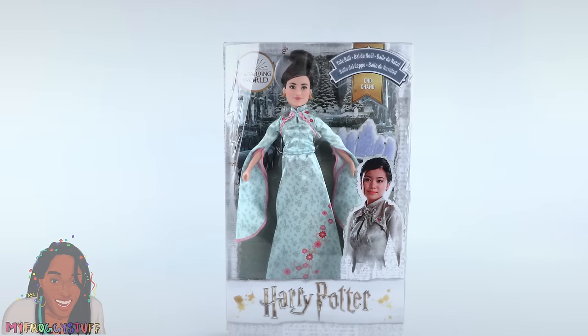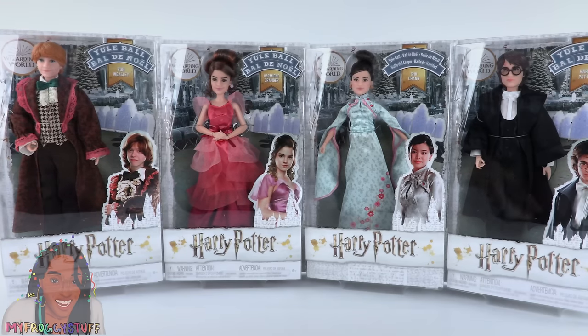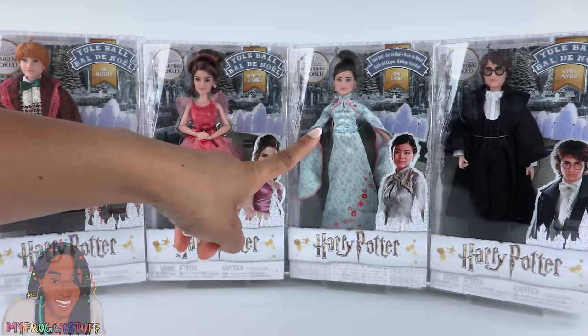Here is Cho Chang, Ron Weasley, Hermione Granger, and Harry Potter. When I bought all of these on Amazon, they were about $14.99 each.